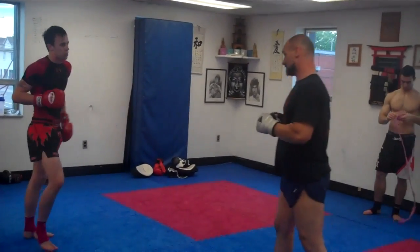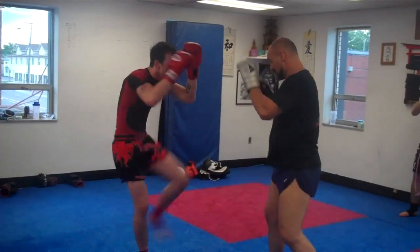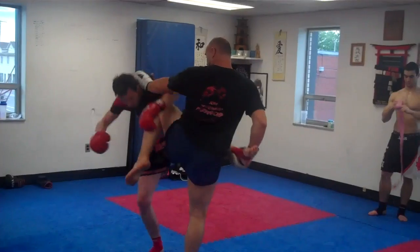And the last one is a knee. I block and jab cross, I get the push kick, and I jump with the knee.